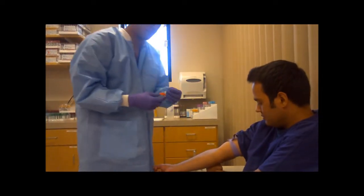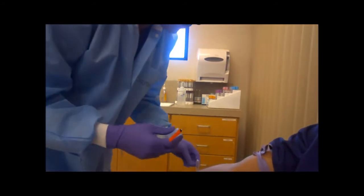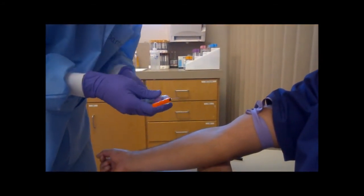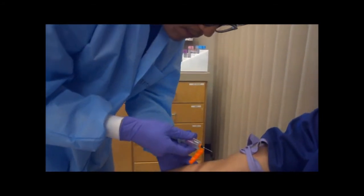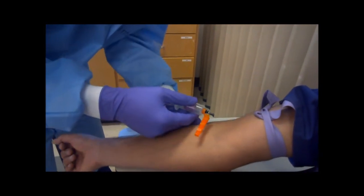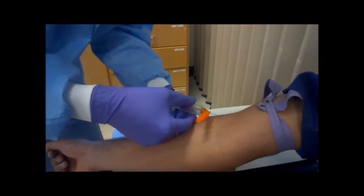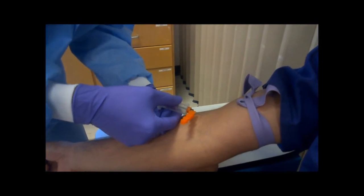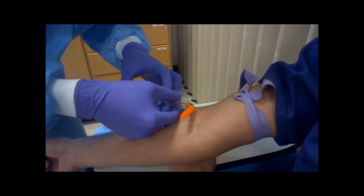Before puncturing, make sure the needle is beveled up and is at a fifteen to thirty degree angle to the vein. Push the needle through the skin and into the vein quickly and smoothly. A sensation of resistance will be felt, followed by ease when the vein is entered.